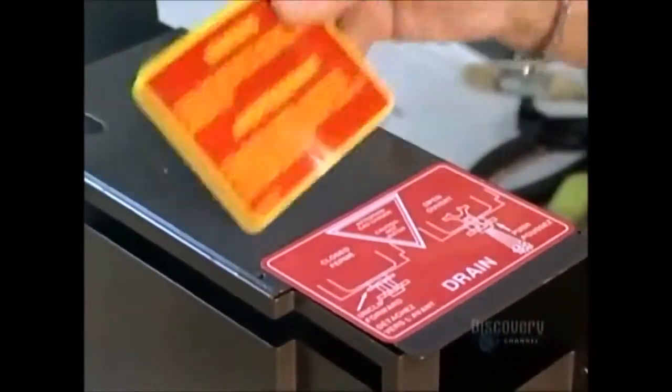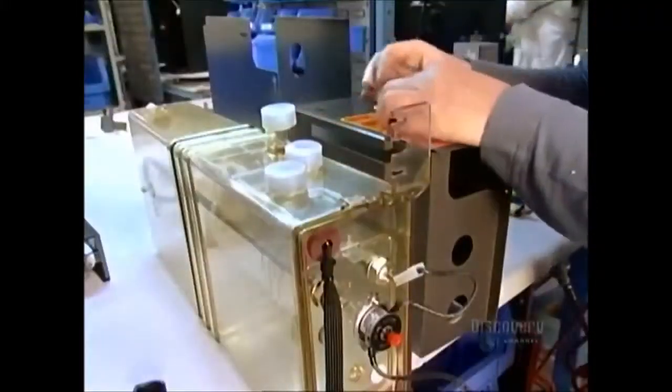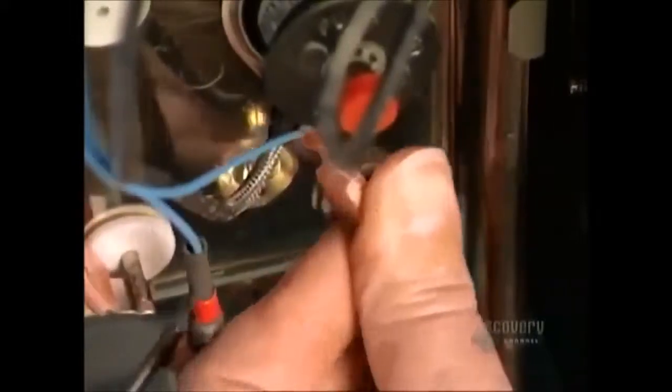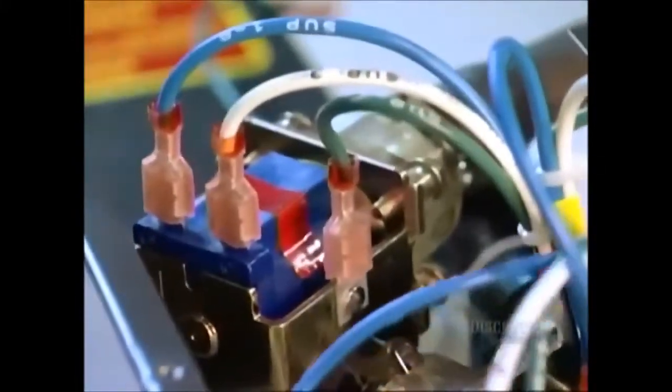After applying stickers warning service technicians to turn off the machine before draining it, a worker installs three outlet valves — one to dispense hot water for tea, one for coffee, and another for hot chocolate. Next come stainless steel rods to monitor the water level inside the tank. They trigger an automatic refill mechanism.